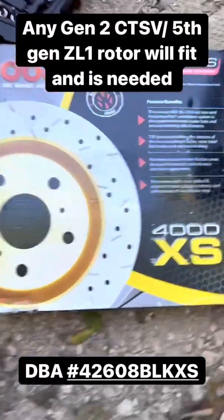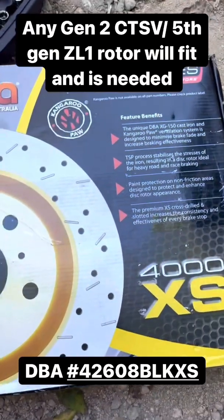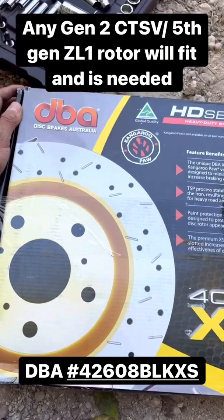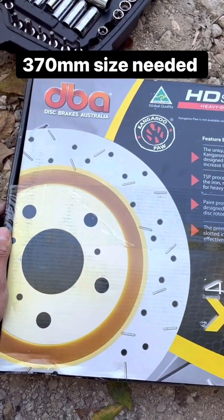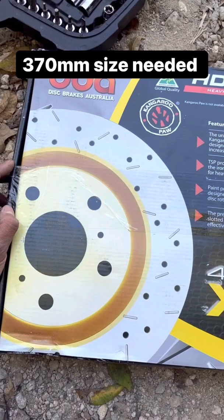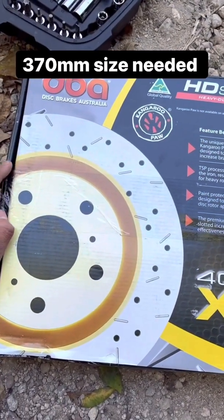For anybody that's looking to make this upgrade, DBA makes some of the best rotors out there. This design is not going to be like Power Stop or Brembo generics or some of these cheaper ones. They may weigh 32 pounds, and the thickness I believe is also 32. These are the 370-millimeter-sized rotors, and they're good quality stuff.